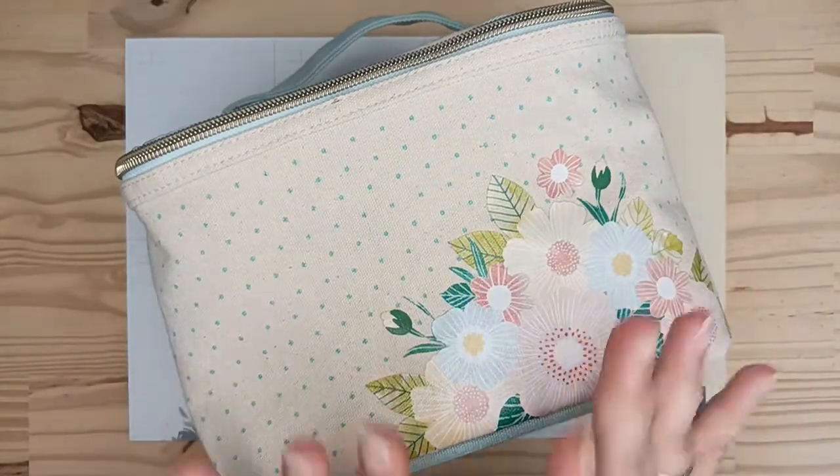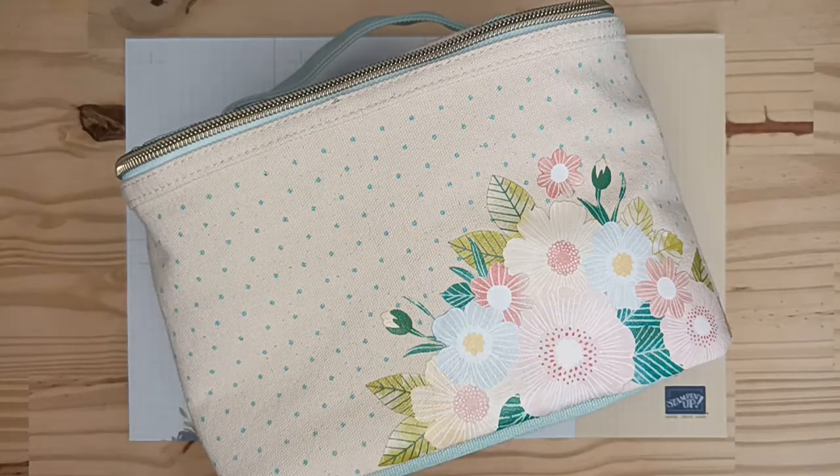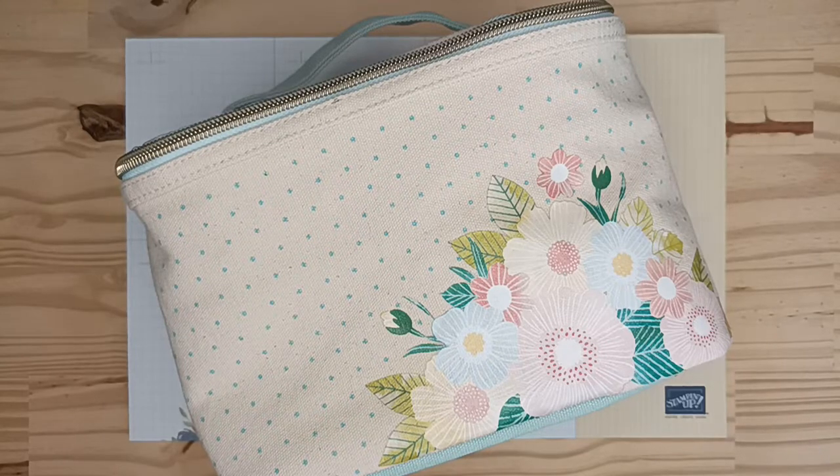Celui-ci est assez spécial, vu qu'à l'achat d'un de ses kits, 3 euros sont reversés à une association qui œuvre à mettre un terme à l'insécurité alimentaire.